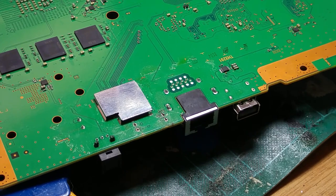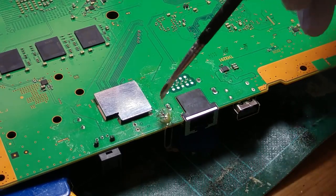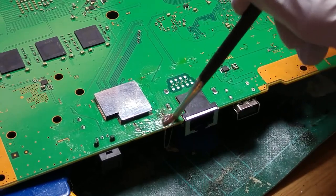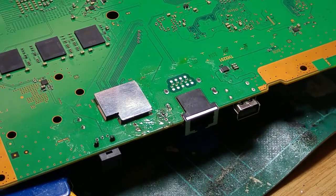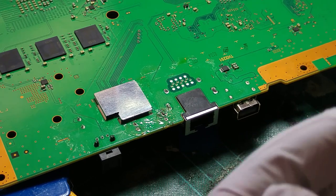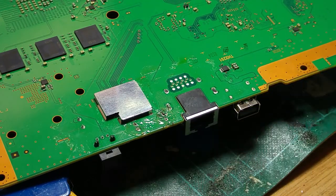Despite the fact there isn't much solder on this board, we are going to add a little bit of flux there — probably a bit much to be fair, but it all cleans up afterwards. We're going to get the air station going and also add a bit of fume extraction. Apologies if it gets a bit noisy.